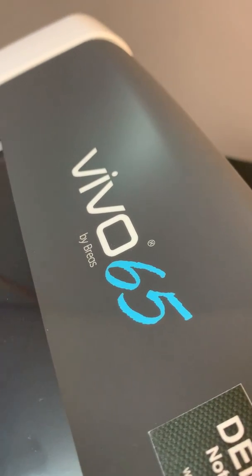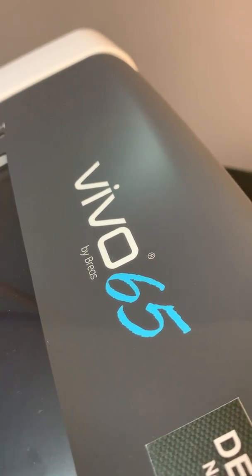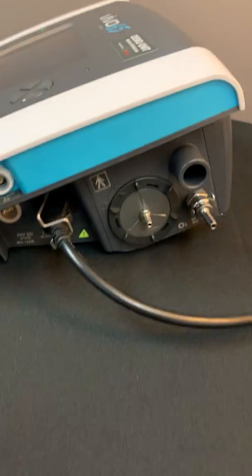Hello, my name is Michael Griggs. I'm the Director of Clinical Services for Bryos. Over the next couple of minutes I'm going to go over the right panel of the Vivo 65.